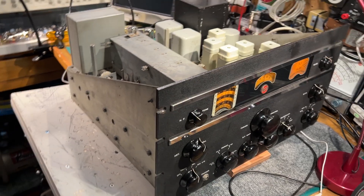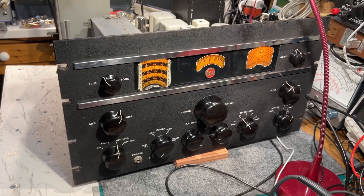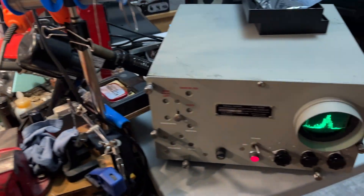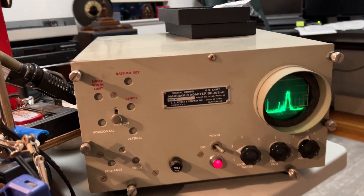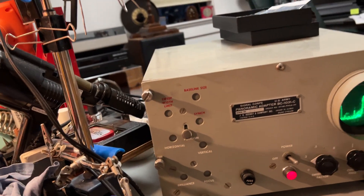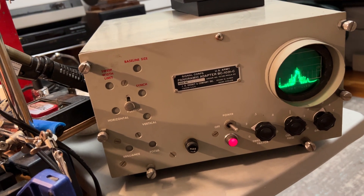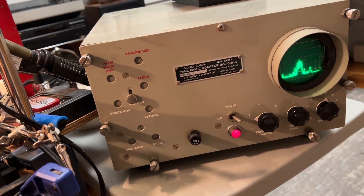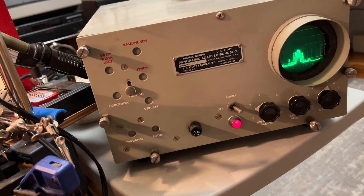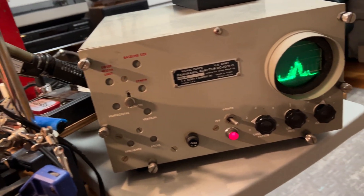I just finished aligning this AR88 and it completes the refurbishment. It's good to clean up the cabinet now and it's operating with a pan adapter here. Let's tune some stations in this one broadcast band. As I tune the stations, they move across the screen, with tuned-in stations in the center of the screen. Amplitude modulation shows the variations in the sidebands on the signal.